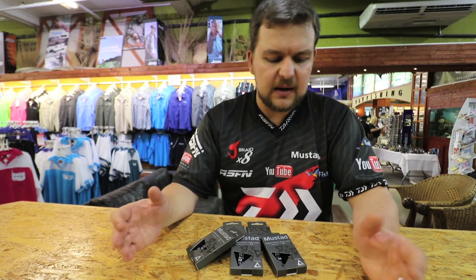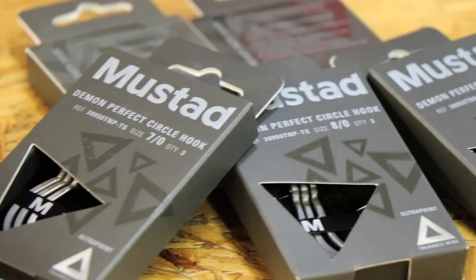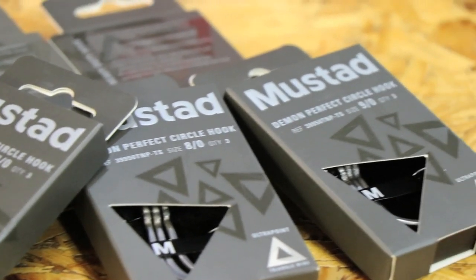Something new, something exciting. If you want to change things up a bit, it's really worth having a look at. Available in sizes 7, 8, and 9. Cheers.